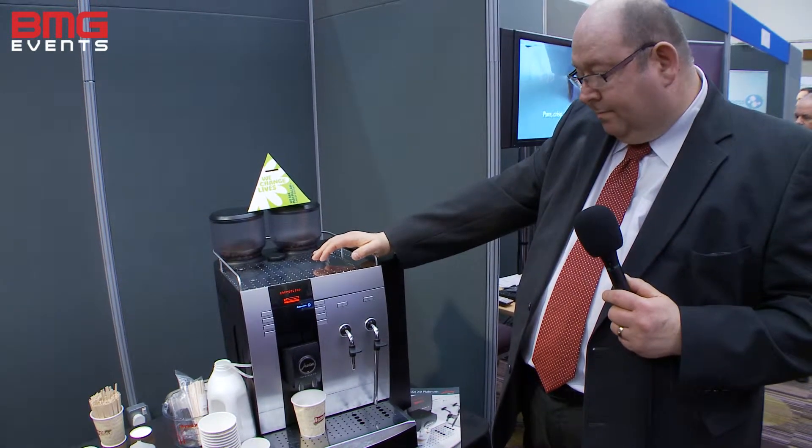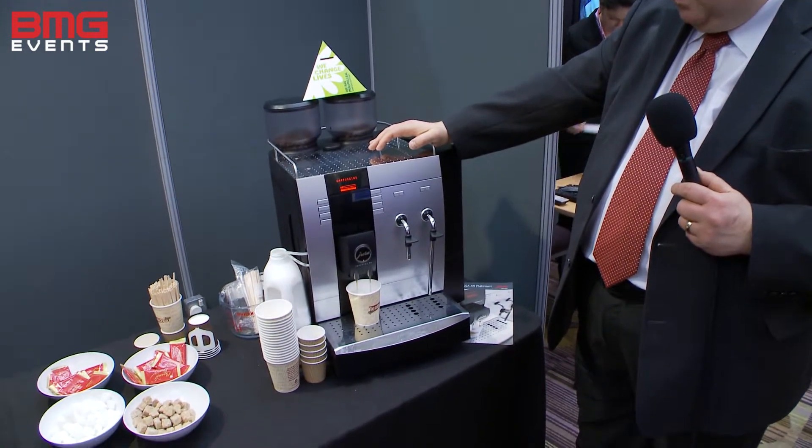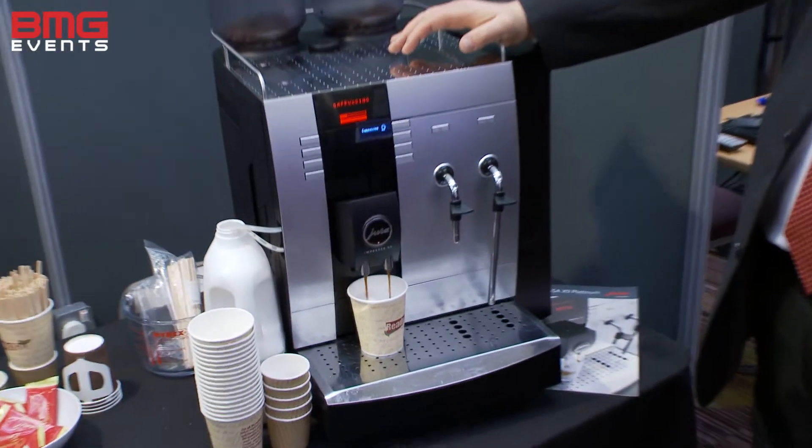So that's halfway through the process. Unfortunately you can't smell the coffee, but it's actually an exceptionally good smell.